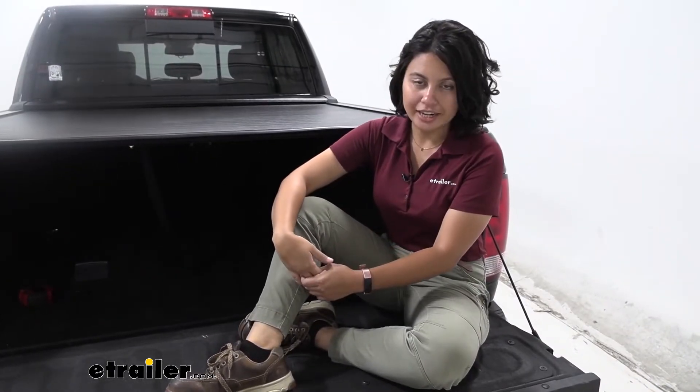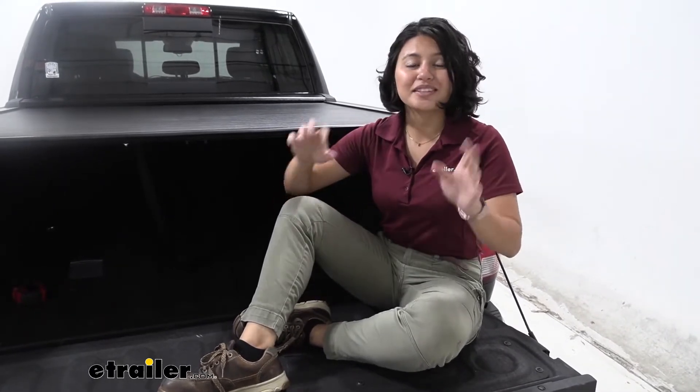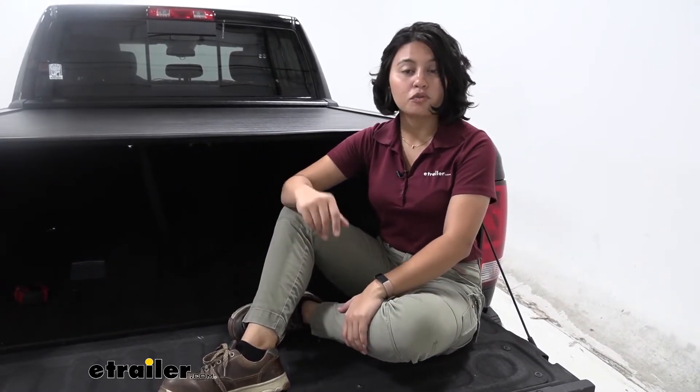This is a canister style hard tonneau cover that can retract. We'll talk about what that means in this video, where we compare it with some different types of tonneau cover options for your truck.